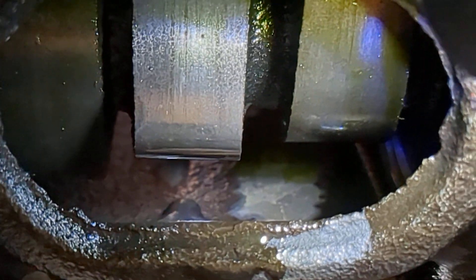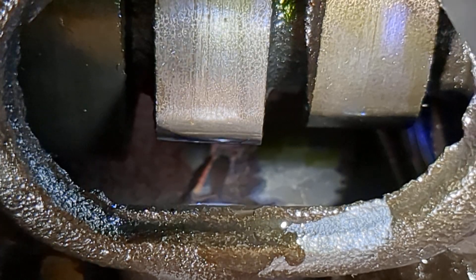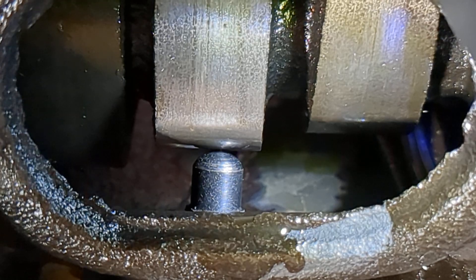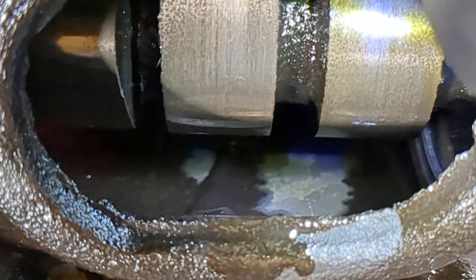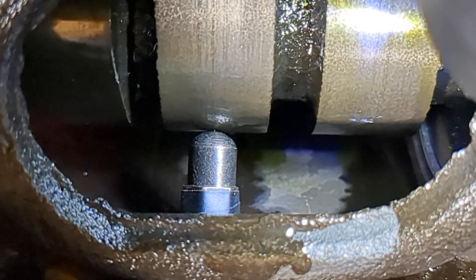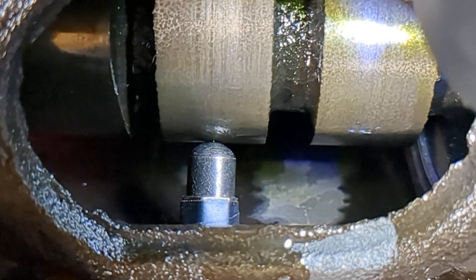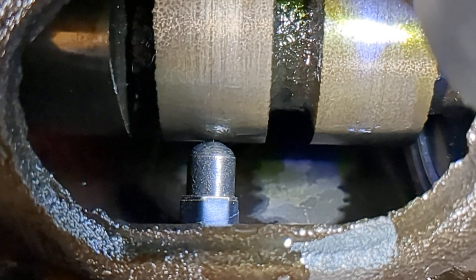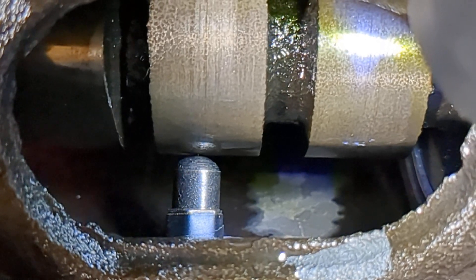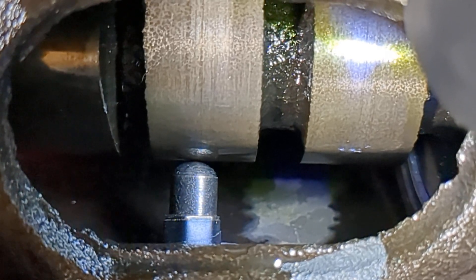Well, guess what? So will this. This will give you the lift, this will give you the duration, just the same as that 904 lifter. The difference is, the cam will have to rotate further around before it pushes this out of the hole. Thus, this will change your valve timing in relation to your crankshaft.